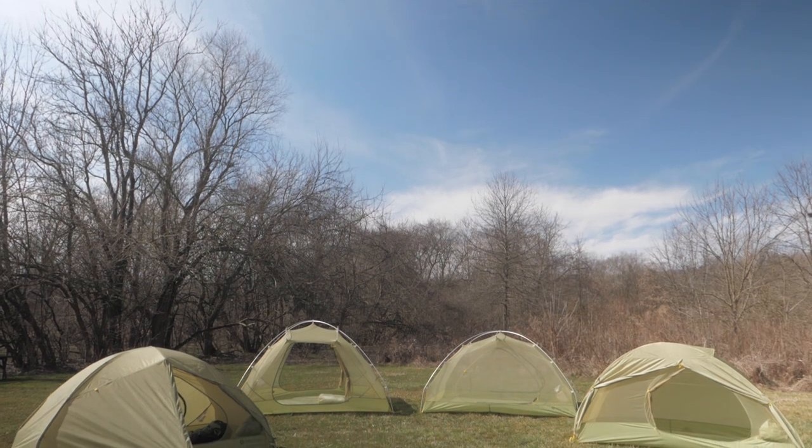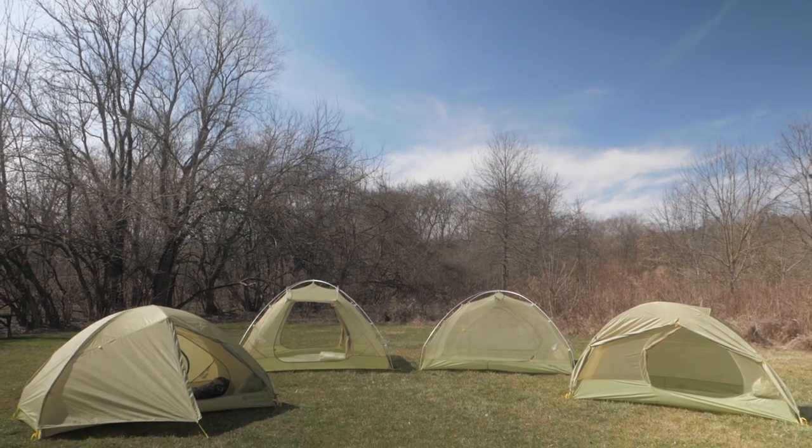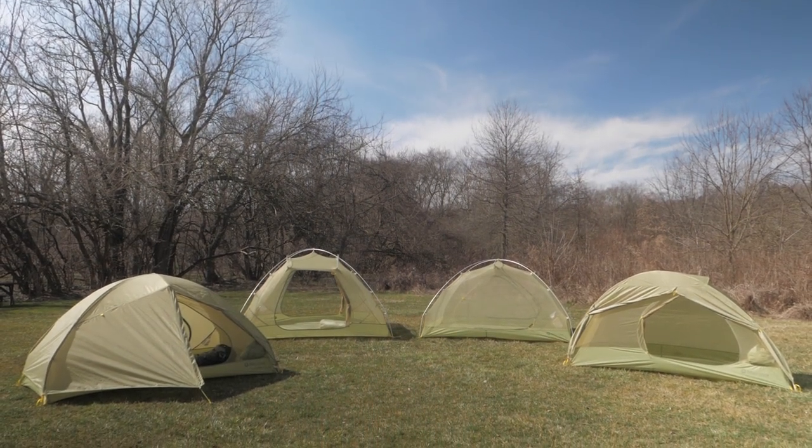If you're looking to upgrade to a new and improved ultra lightweight backpacking kit, check out our assortment. Whether you're a solo hiker or prefer backpacking with friends, there's a Marmot Tungsten UL tent for you. See you on the trail.